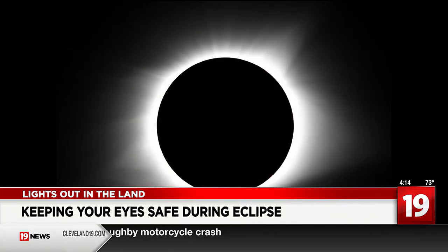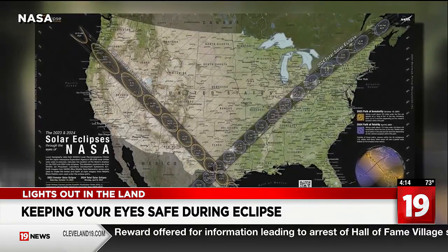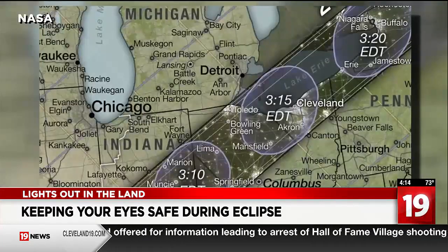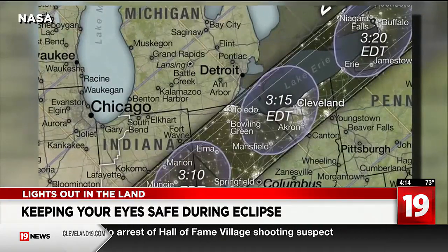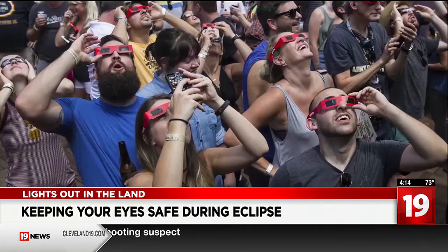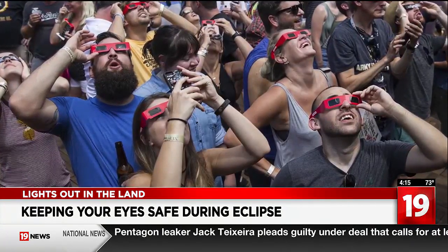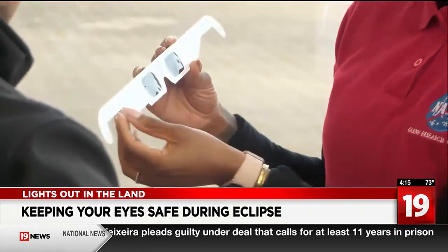On April 8th, day will turn to night. The total solar eclipse will make it seem like the sun is pulling a disappearing act. Northeast Ohio is one of the best spots in the world to see it up close, and if you want to watch this once-in-a-lifetime event, you're going to need special eclipse glasses. These glasses are crucial for observing the sun as the moon marches across the sky.